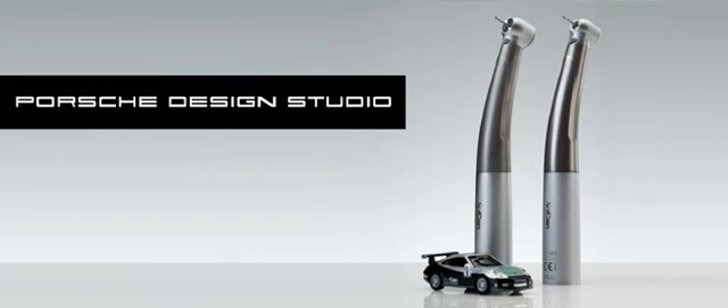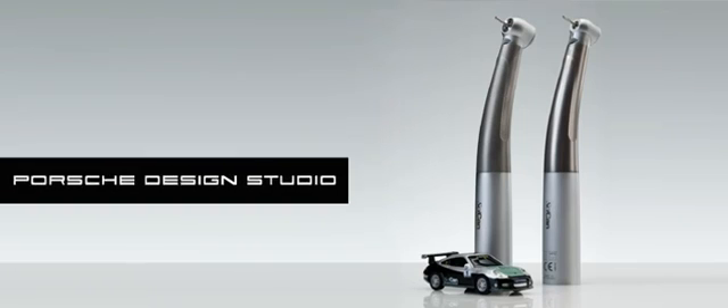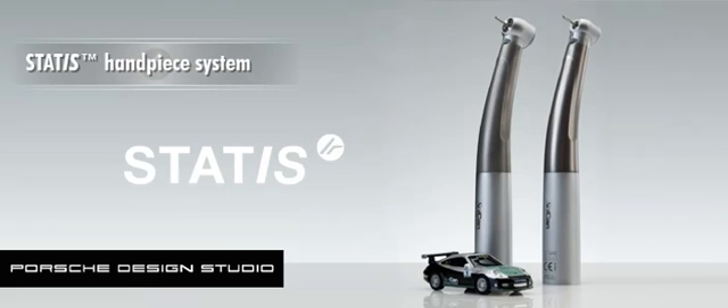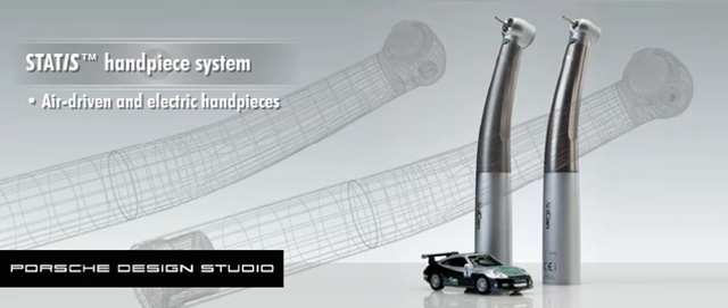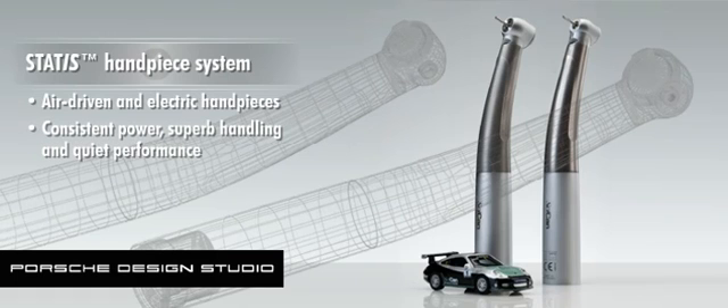Designed in conjunction with the renowned Porsche Design Studio, the Status handpiece system offers state-of-the-art air-driven and electric handpieces that combine consistent power, superb handling, and quiet performance.